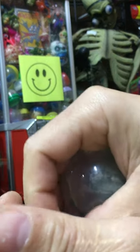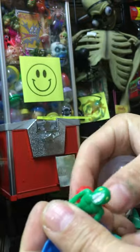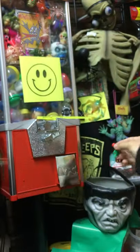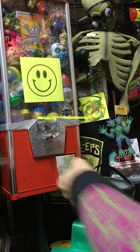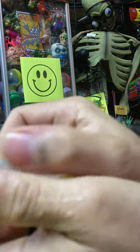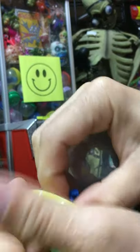Some little mutants. Some more little mutants — different little guys though.